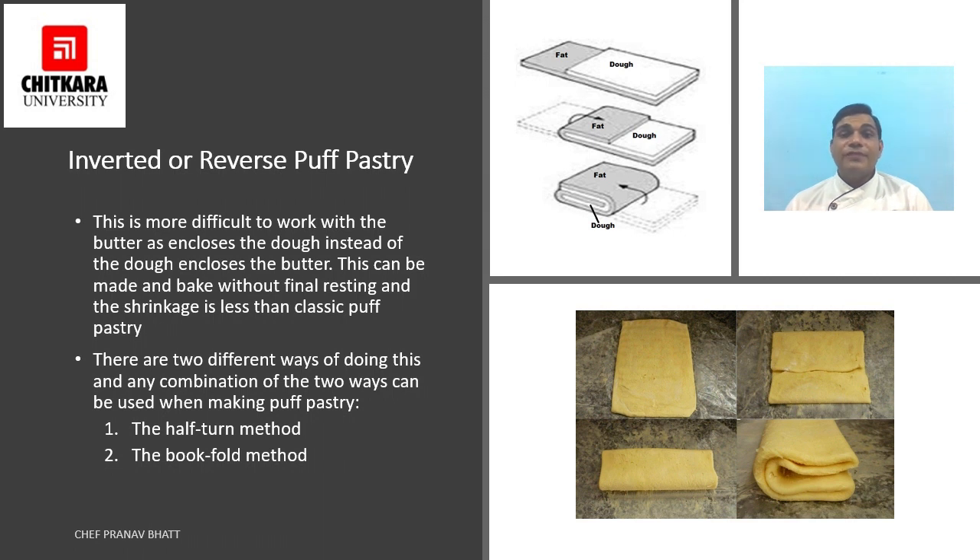This method is more challenging to work with as butter encloses the dough instead of the dough enclosing the butter. It can be made and baked without a final resting period, and shrinkage is less than classic puff pastry. Both the book fold method and the half-turn method can be used.